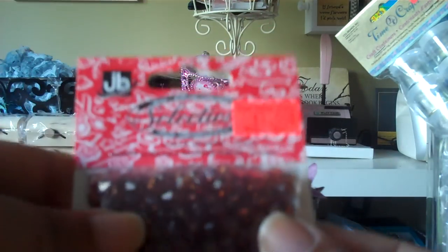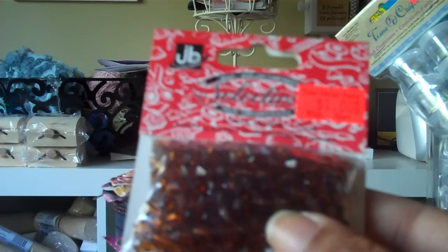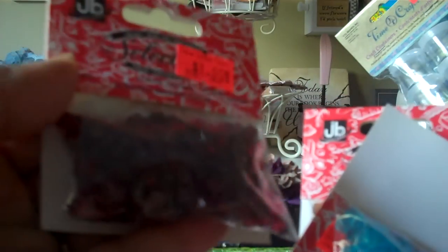I bought some of these little beads. For a dollar you get so many of them. I bought them in brown, I bought them in blue, and I bought them in red.